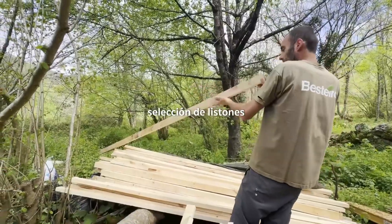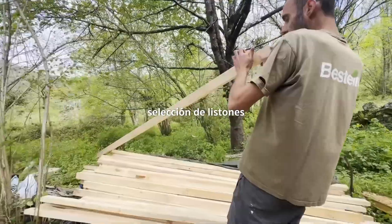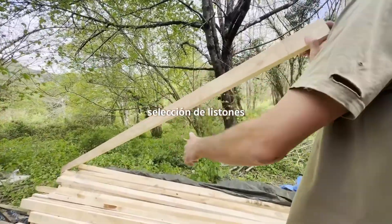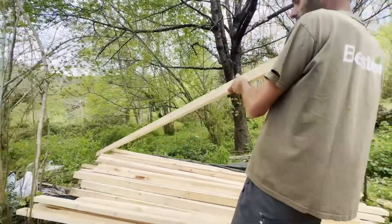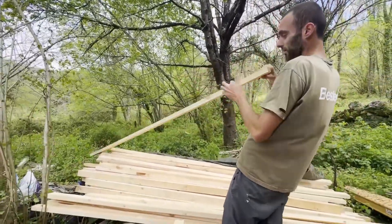Straight along this length, which has two sides. This is the important one because it's the one used to build the rhombuses. With the other one, we can adjust it a bit if there's a curve. It's more important for this side to be straight than for the other.